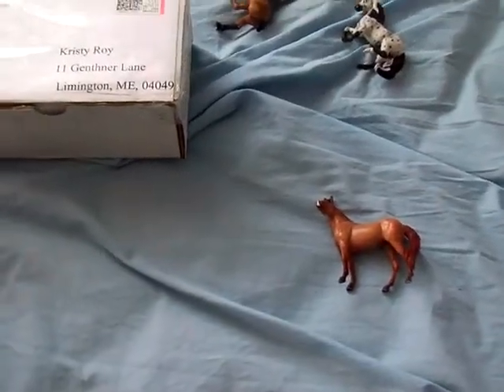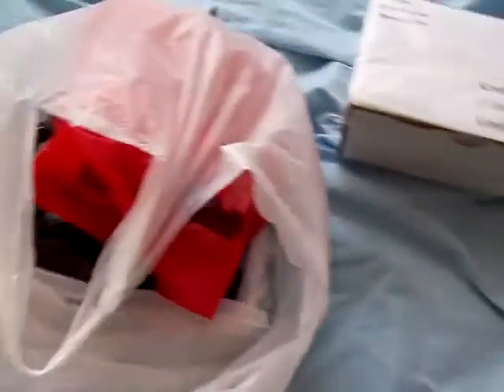Hey guys, Briar Collector here, and I have some great news because I just had a great day of shopping and finding briars that I'm going to be customizing.